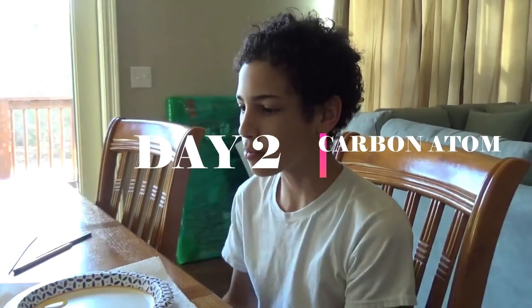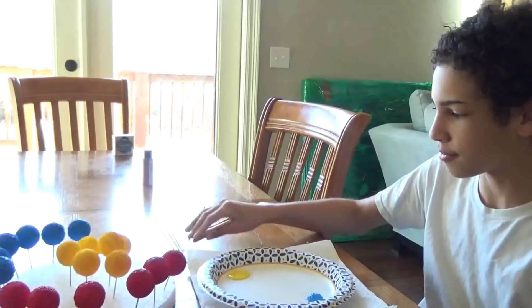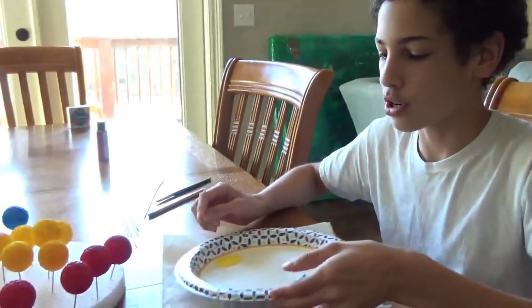Hey guys, welcome back — this is day two, and I might need a day three. Since it's dry, we're going to be putting the paint labels on. Yellow on blue means the blue is the negative charge, blue on yellow is the positive charge, and red is no charge. So I'm going to put nothing on it.